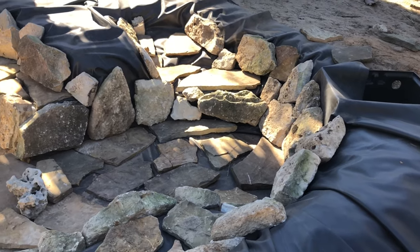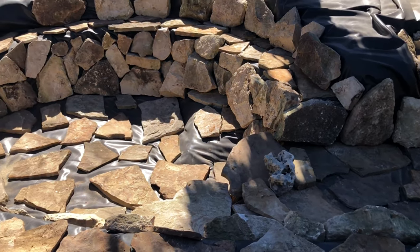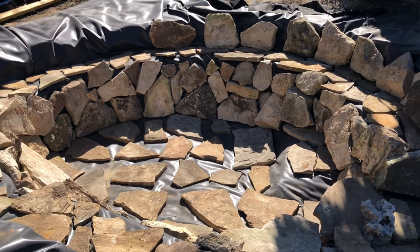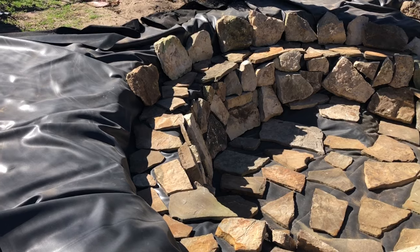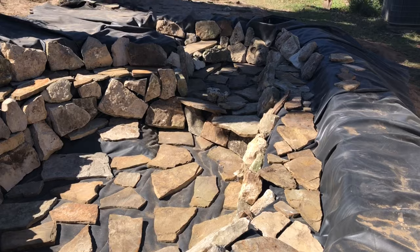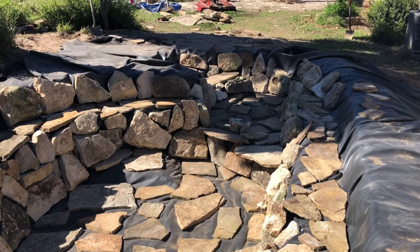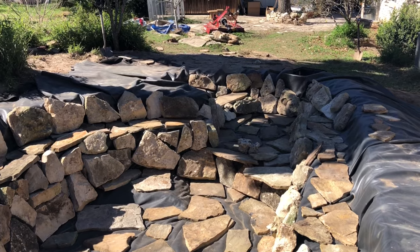We've got most of the slate down along the floor, and we've got rocks going up the sides of the first wall. Some more slate is down. We just have a little bit of edge rock work to do, and then we'll throw in some smaller stones and some pillow rock in between the cracks to fill it all in. It's slowly getting there and starting to shape into something. Day two of rocks — let's get started.